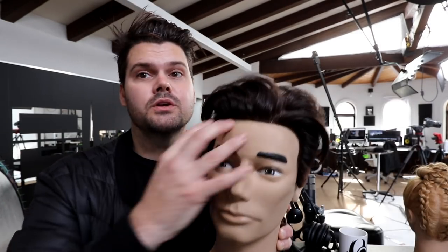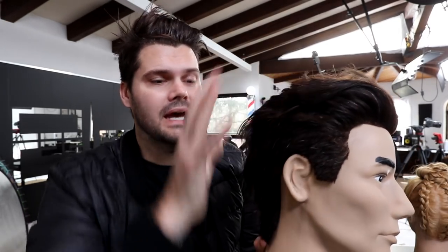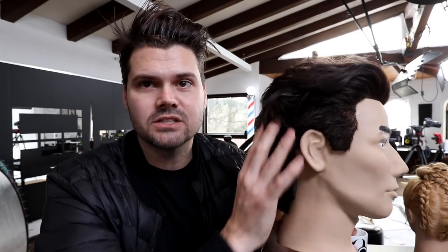This is the cut we did — you can wear it back, you can wear it off to the side, you can part it over. It's got a nice clean interior, but the exterior that falls over it is disconnected, so you get a lot of texture and movement in the cut. Let's get started with our step-by-step.